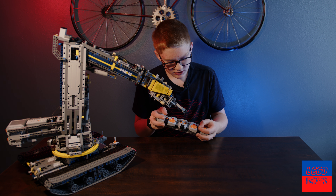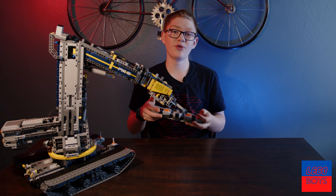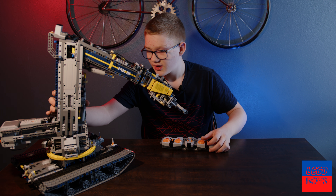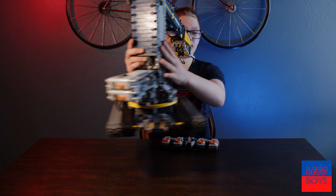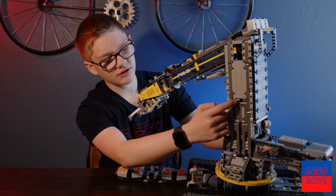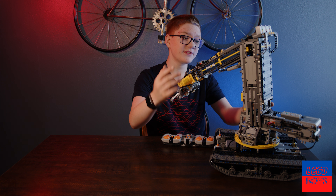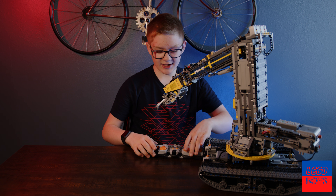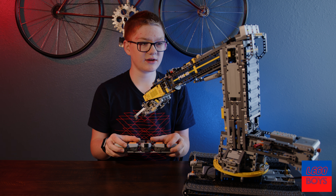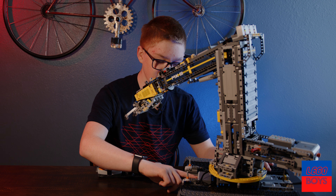That's one, channel two, channel three. Now I can move the arm, but before we can do that we have to turn it on. I made this little switch — right now it's not on, but I can press it on and that flips a little switch on the battery and it turns it on. Now I can move the arms.